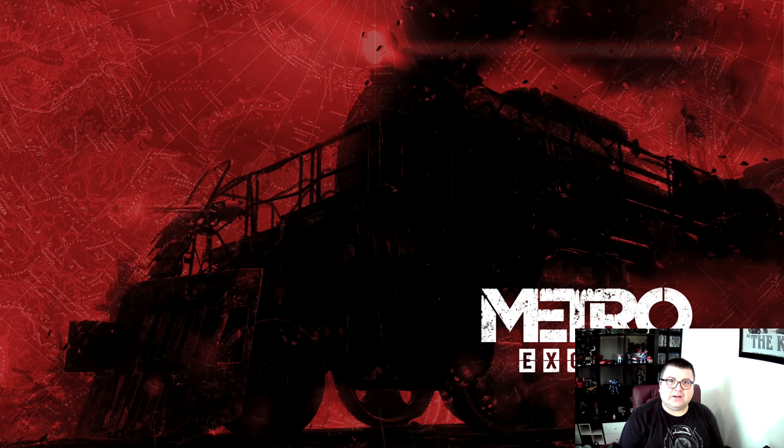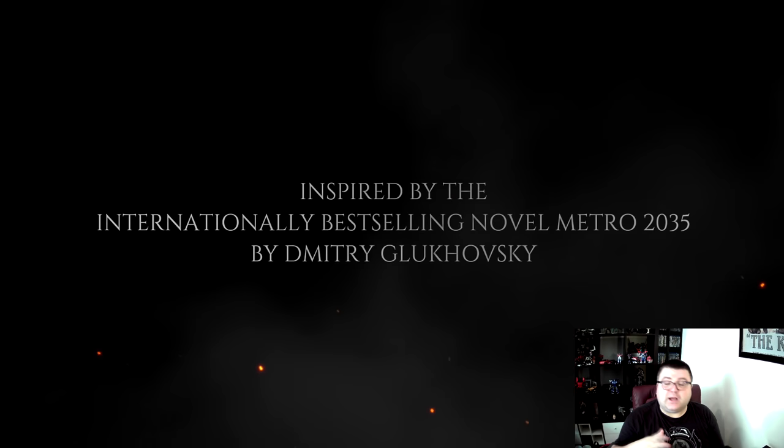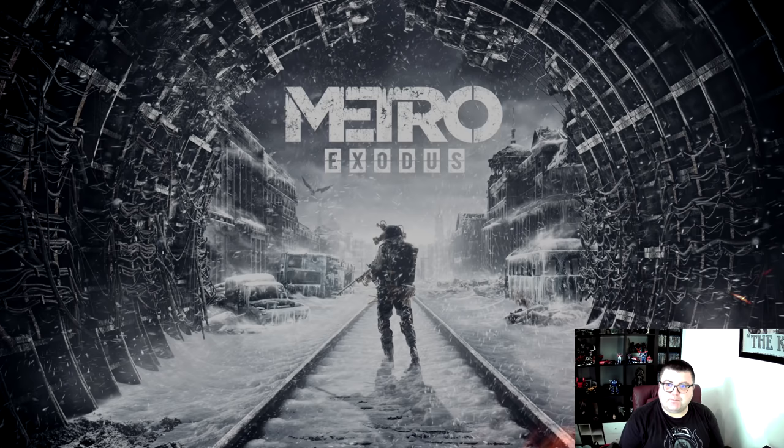If you already own Metro Exodus, you can download this upgrade for free. If you like this kind of content, please don't forget to like and subscribe — it means a lot to me and even more for the channel. You can also follow me on Twitter at The Xbox Tester. I'm really liking Twitter.